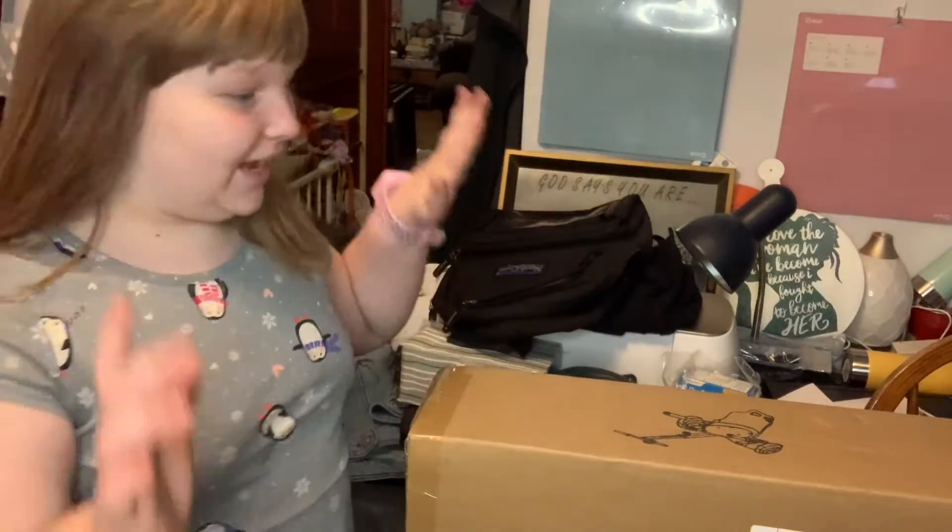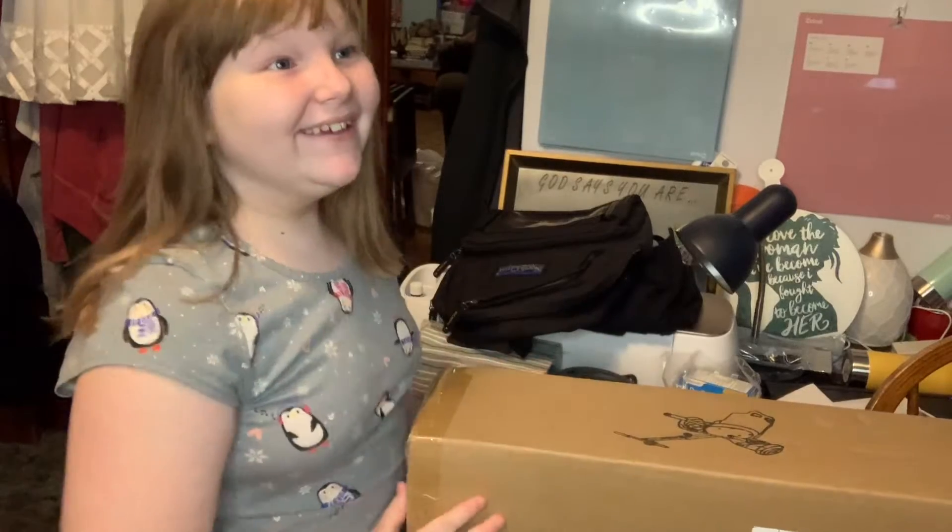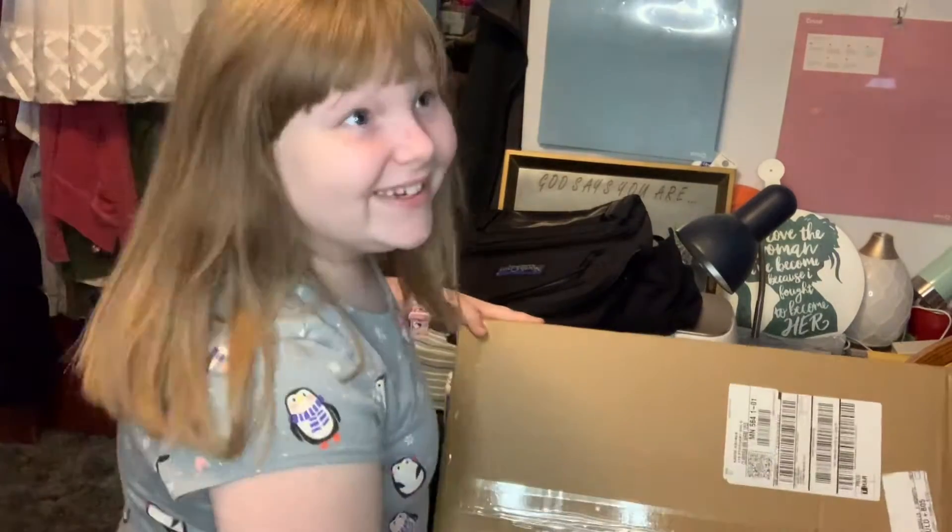Hi guys, it's me Jazzy here and today I have the attachment! It came today, right? Right!